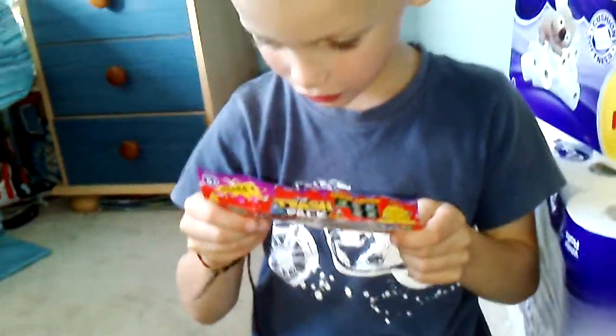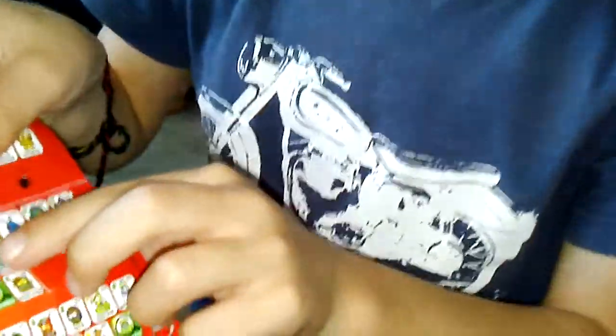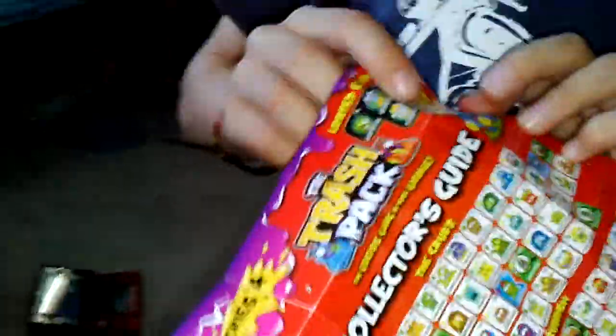This one is called Gross Goulash. He's yellow — oh wait, yellow is rare, but he's more like turquoise. Actually looking at the square on the packaging, he is yellow, so he's rare. So green is common, yellow is rare, blue is ultra rare, and special edition is purple.